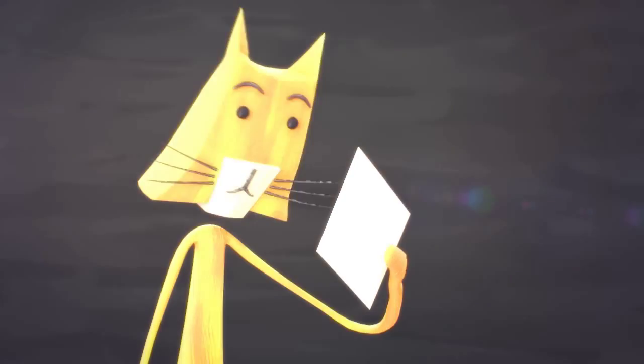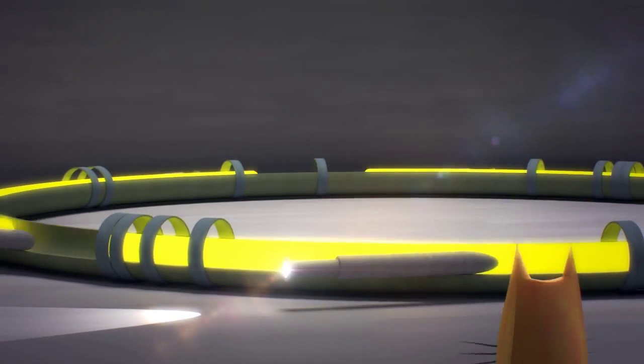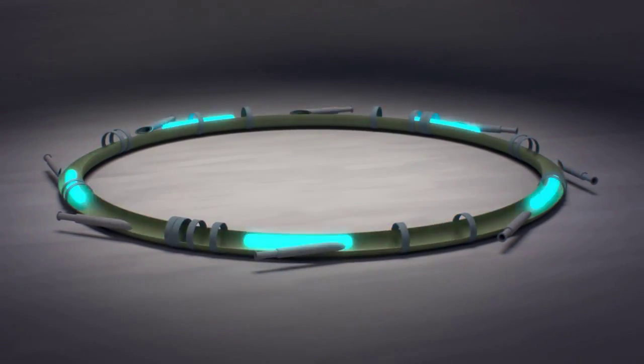A synchrotron takes pictures of atoms with pulses of light. The pulses can be long or short. You can't have both at the same time. But that is about to change.